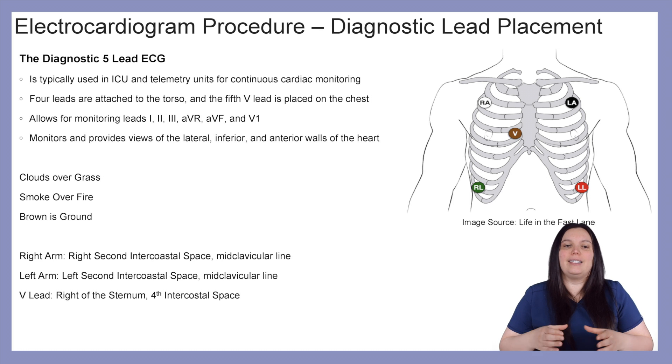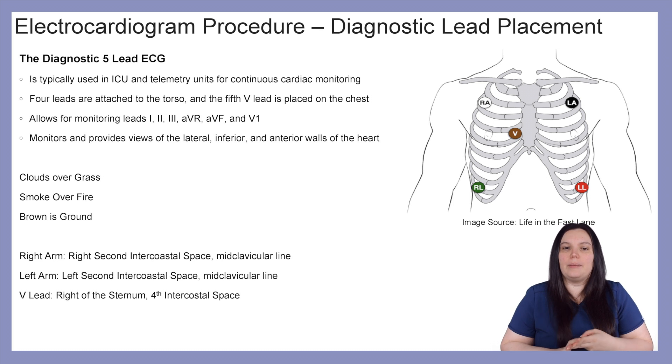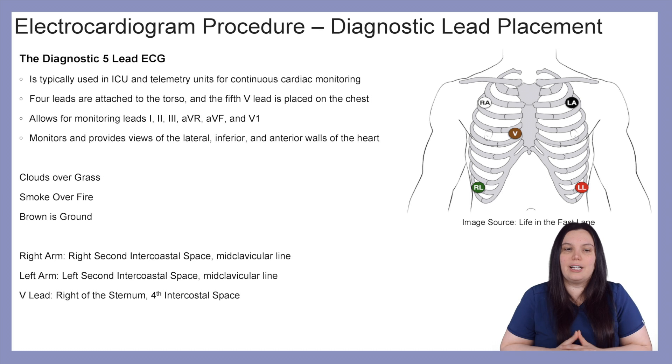Now let's take a look at diagnostic lead placement for the five-lead ECG. It's typically used in ICU or telemetry units with continuous cardiac monitoring. Four leads are going to be attached to the torso and the fifth lead, also known as the V lead, is going to be attached to the chest. This allows monitoring of leads 1, 2, 3, AVR, AVF, and V1. Monitors help provide views of lateral, inferior, and anterior walls of the heart.